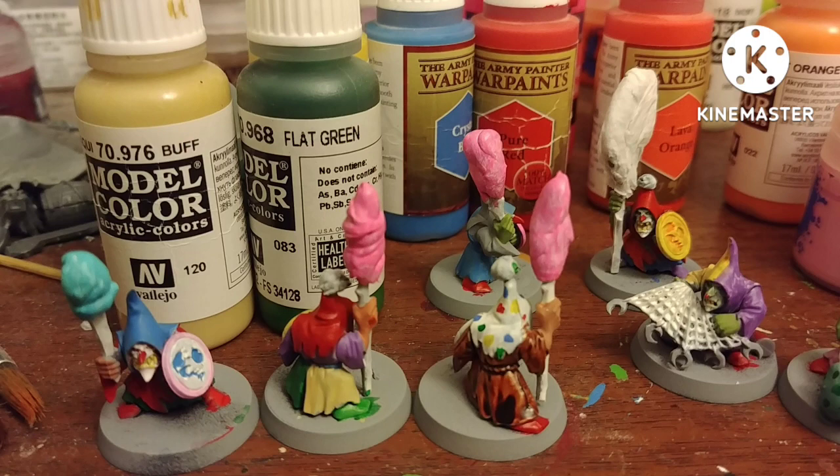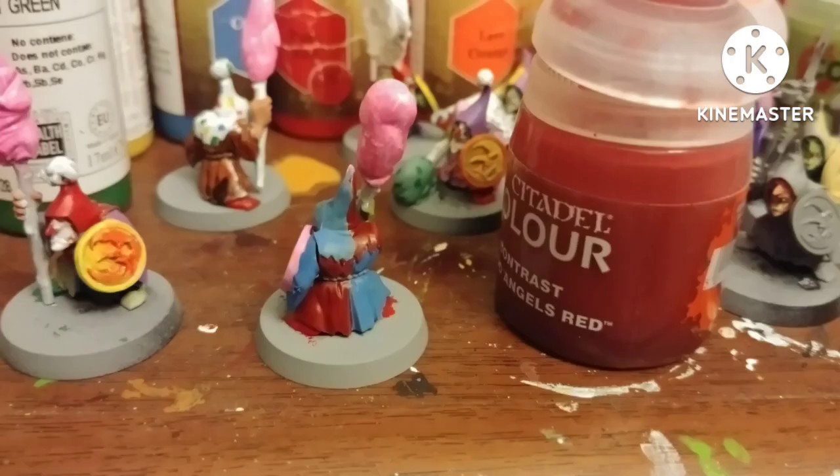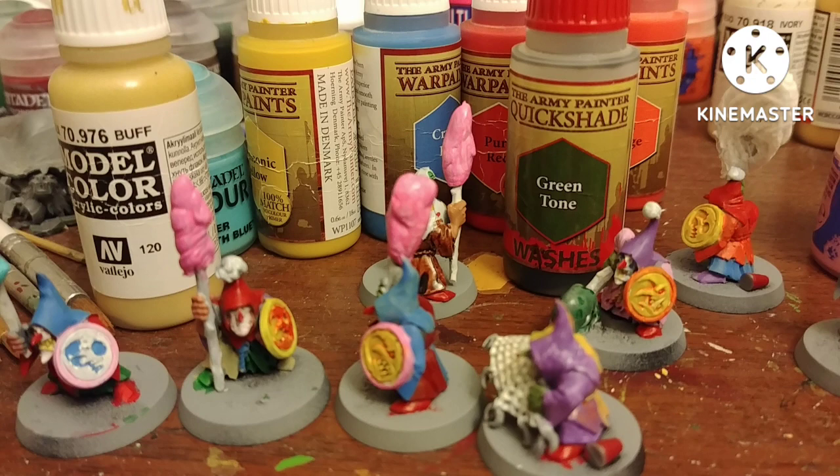Apply your normal shades and do whatever other colors you think would look nice. I wanted this one guy to look like Wonder Bread because I'm weird like that. I only used a very small amount of contrast paint surprisingly on these guys.